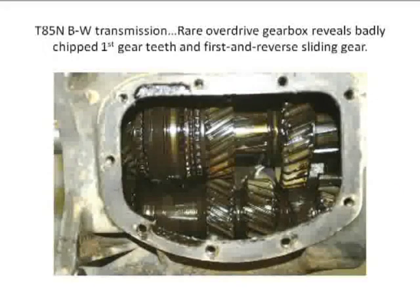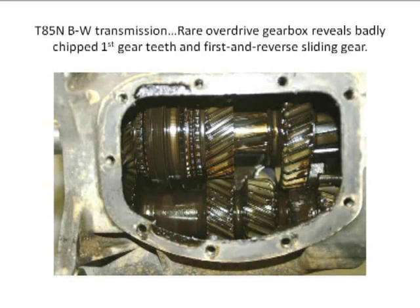This is an interesting situation you're going to run into. This is a T-85M gear out of a Ford truck transmission — it's an overdrive unit used from 1966 to 1971. A lot of us are old enough to remember how many overdrive trucks were sold from '66 to '71. Not many. As a result of that, this transmission was not sold in large numbers.